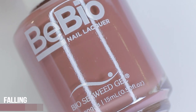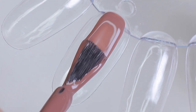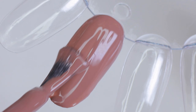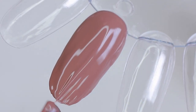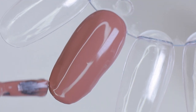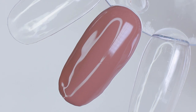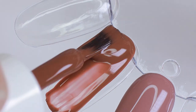First in the lineup we have Falling Maple, which is a mauve plum in a solid finish. This reminds me a lot of a dusty rose sort of shade, which is very popular and it's a great neutral to wear in the fall. Next is Sequoia Red, which is a mahogany red, also in a solid finish.